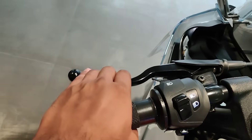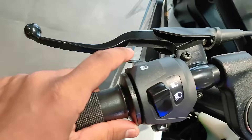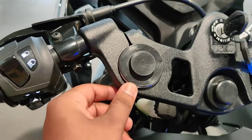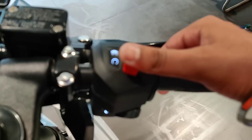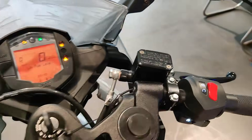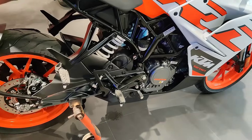The clutch feel is quite light. Here we can see the backlit switches — high beam, low beam, indicator switch, and horn. On the other side we can see the clip-on handles, and the kill switch. The backlit switches have white light. The brake lever quality is quite good. Let me start the bike so you guys can hear the exhaust note — this bike has a big exhaust note.